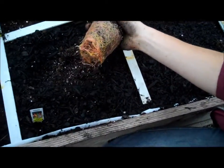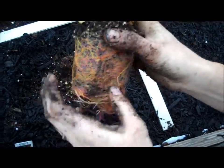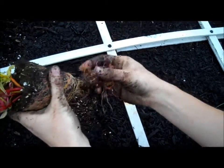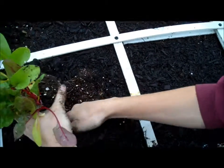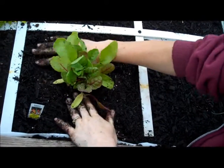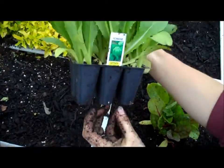I'm getting the Swiss chard out now. Bright Lights is the variety name — look at all the colors in the roots. We have a mixture in there. I'm going to pull off these roots down here; it's just kind of root bound in the pot, ready to be in the ground. Swiss chard can be used like spinach in a lot of ways, and it's really good boiled with butter and salt.